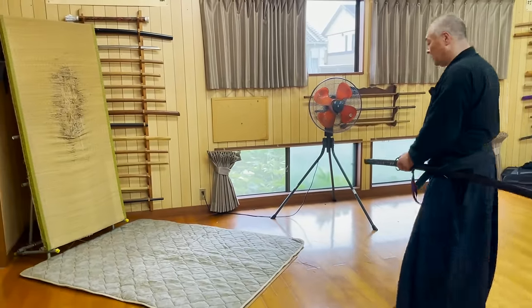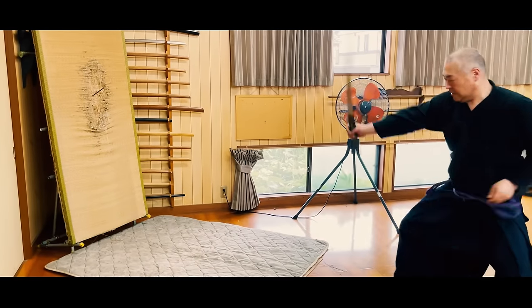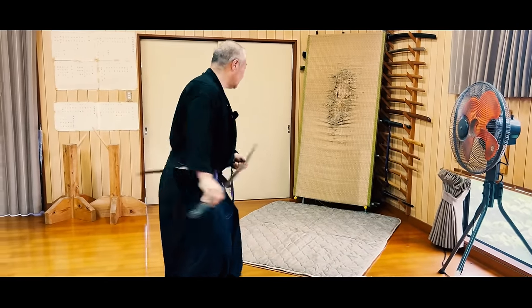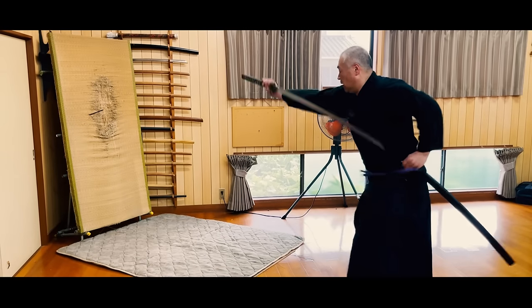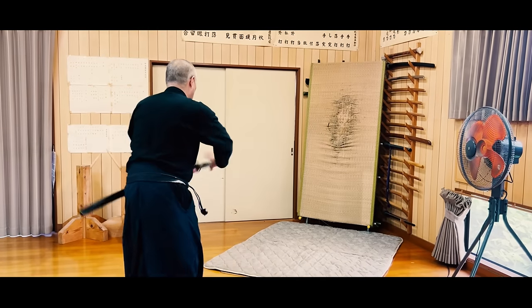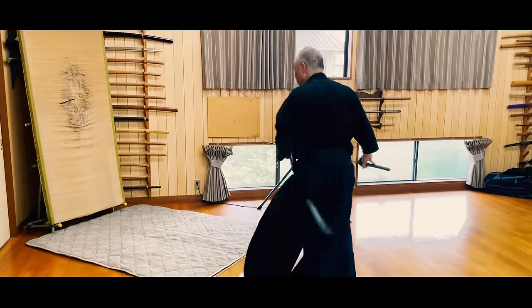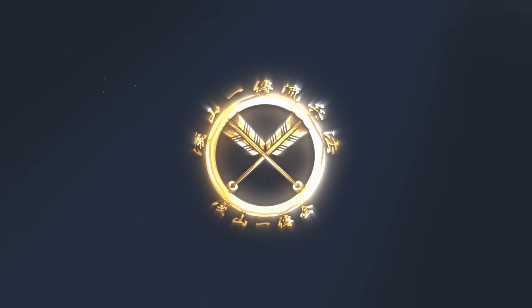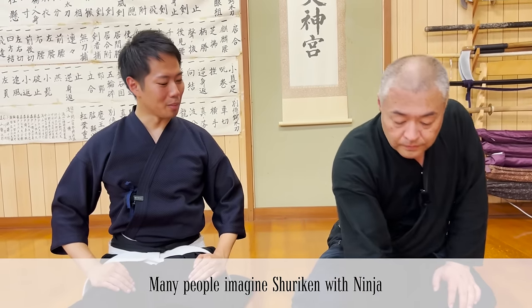With that in mind, let's watch Seeksensei perform ganmaku again. So that's it for today. Thank you very much for watching. The shuriken is like a ninja — it's a famous image around the world. If you have any other questions about the shuriken that we use in our ryuha, please let us know in the comments.